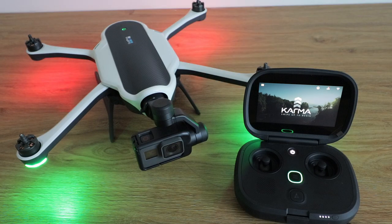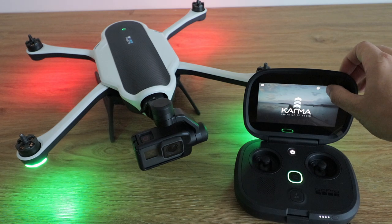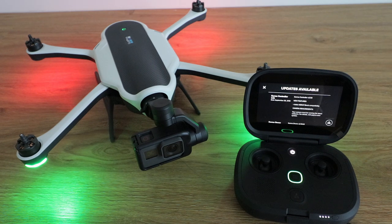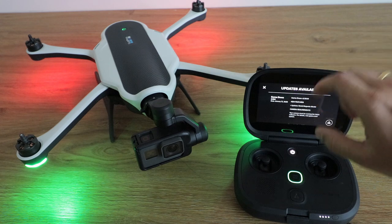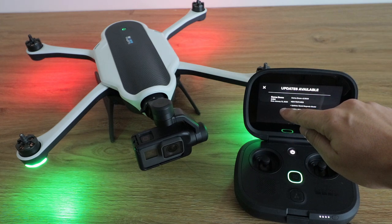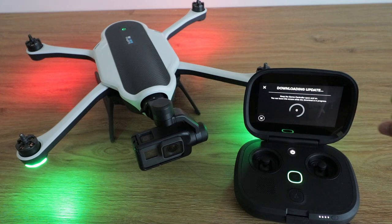We've prepared our Karma drone and Karma controller. Let's go to available updates in the upper corner — Karma drone version 2.501. New features, updates, world magnetic model. Let's click update. This is actually the second time I've been doing it, because the first time I had a small error and had to undergo this procedure again.